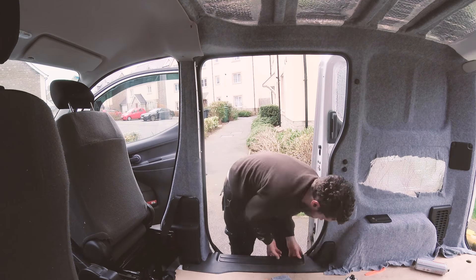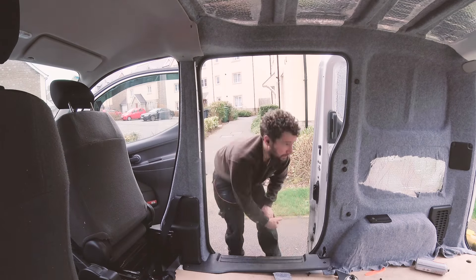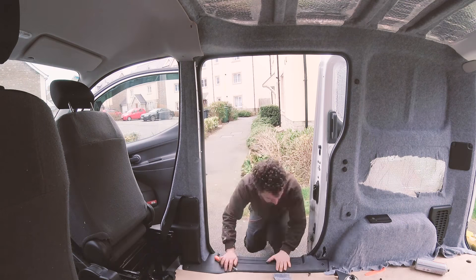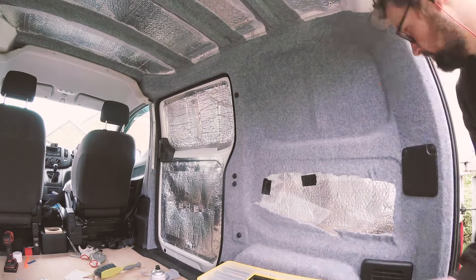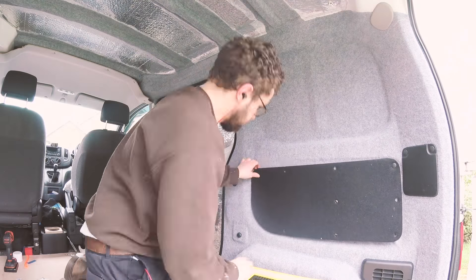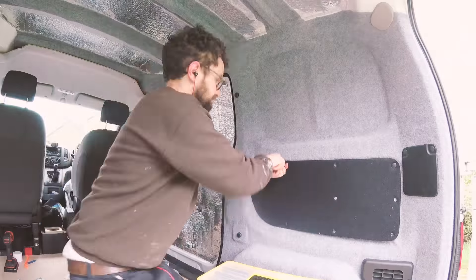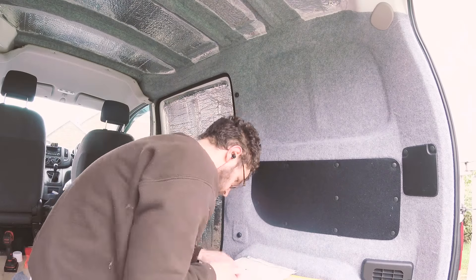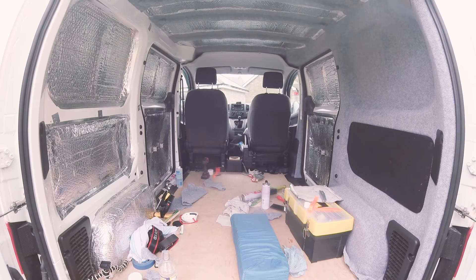It was quite tricky working with such a large amount of fabric but once I had found my starting point I glued a small section down and went from there. Finally I replaced the panel which provides a really nice contrast between the black and mid grey of the carpet. After a good few hours carpeting I finished for the day and could come back and continue the other side at a later date.